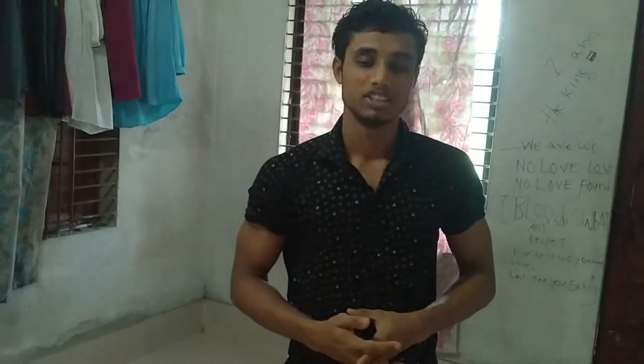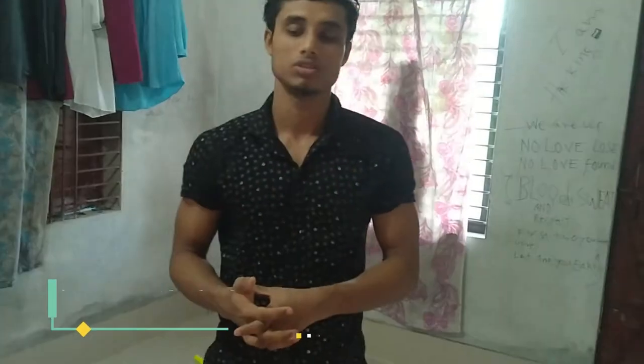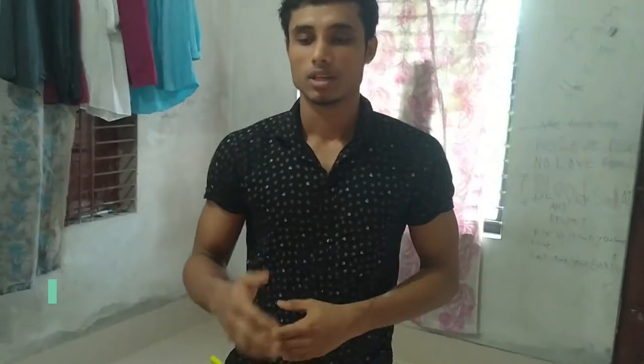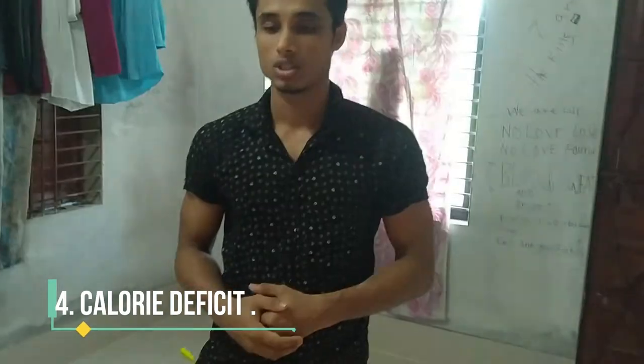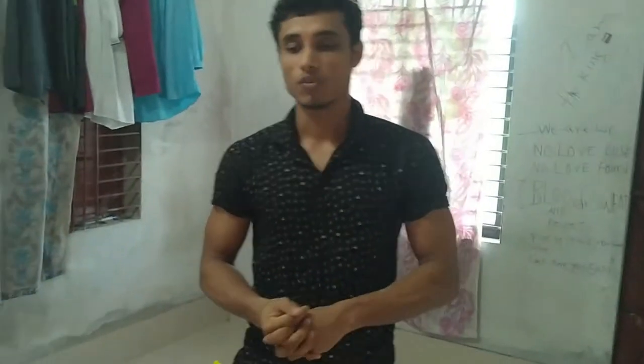Third is drink a lot of water for your metabolism and hydration. And fourth is calorie deficit — 300 to 500 calorie deficit — that is the most important for this.